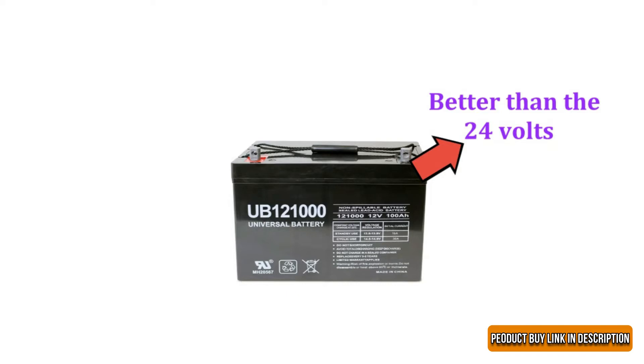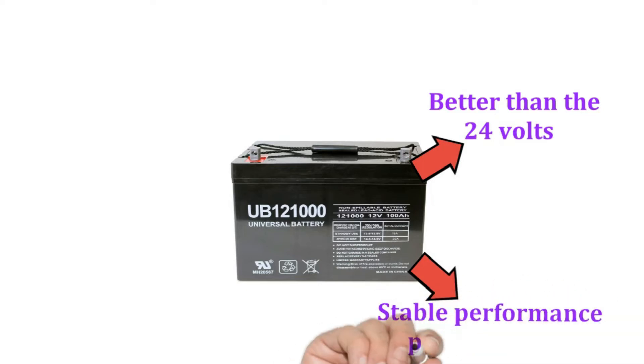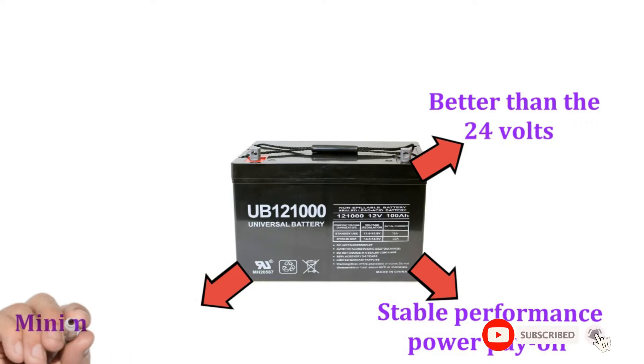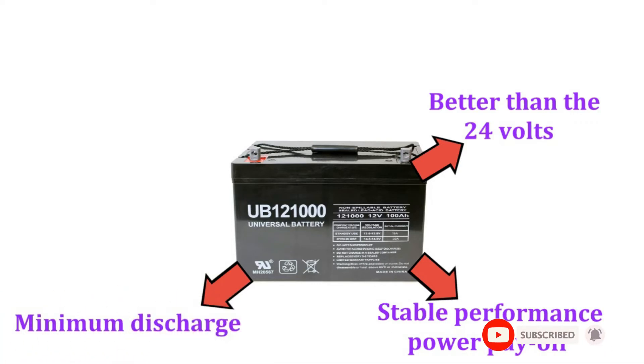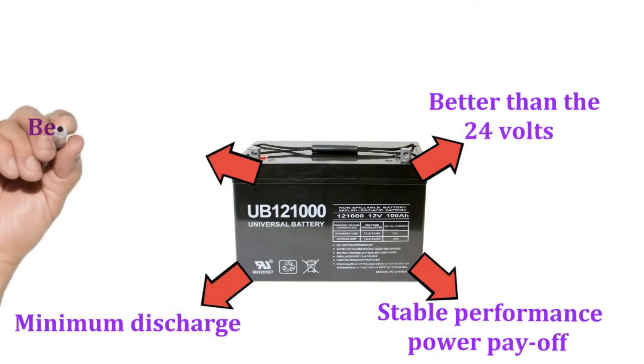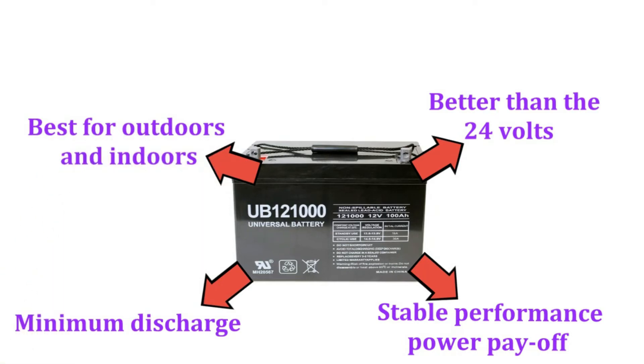A 12-volt battery is sufficient, especially because it provides stable performance and greater power payoff. The Lead Acid Battery has minimum discharge; hence, you can put it up in any position you like. One of the best parts about the Universal Power Battery is that it is best for outdoors and indoors. Due to its non-leakage and error-free design, you can mount it anywhere indoors.